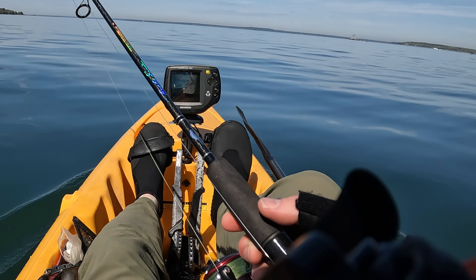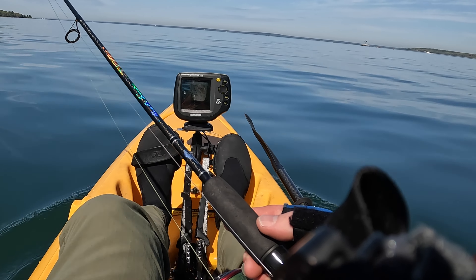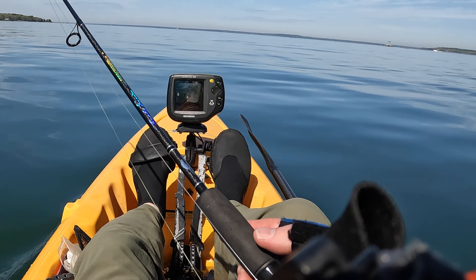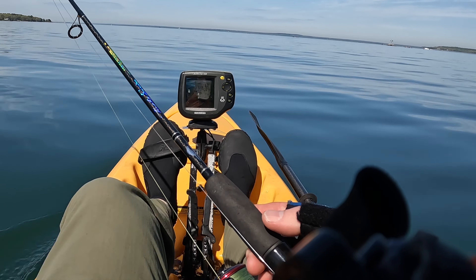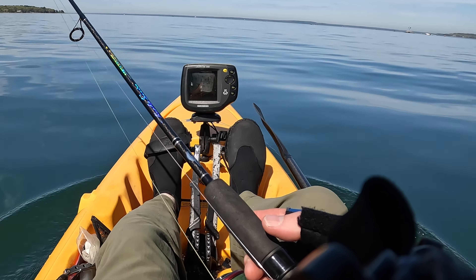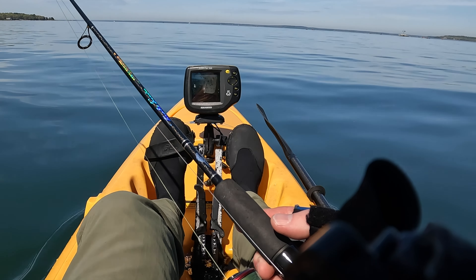I've got a fish finder mounted in the front. This is a Hobie Revolution 13, it's got a pedal drive, and somehow when you push those flipper fins back and forth with your feet they go left to right underneath the kayak. There's some principle — forget what it is — Bernoulli effect, Venturi effect, something like that that propels the kayak forward.